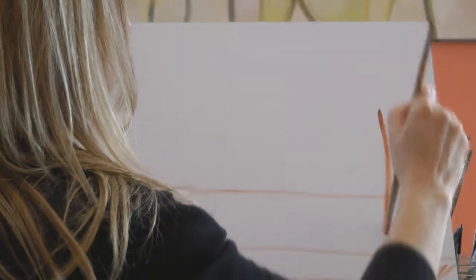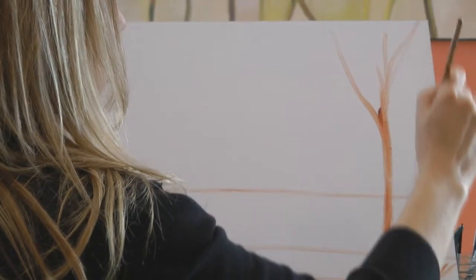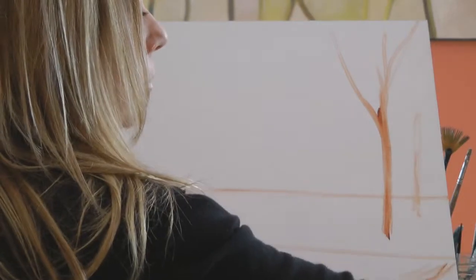My brush has descended deep into my soul and I have created a story on something that was once a blank canvas.